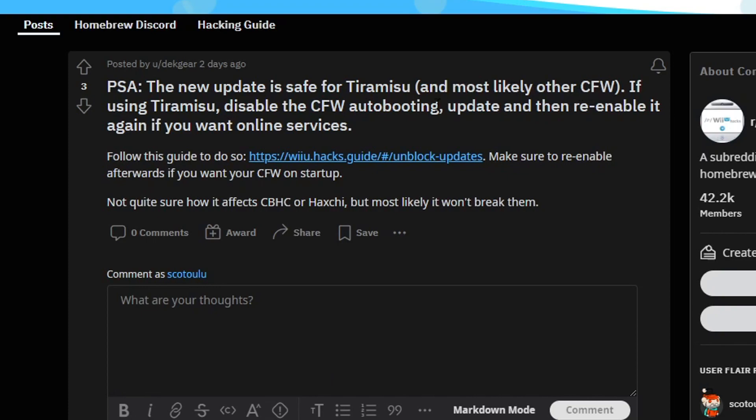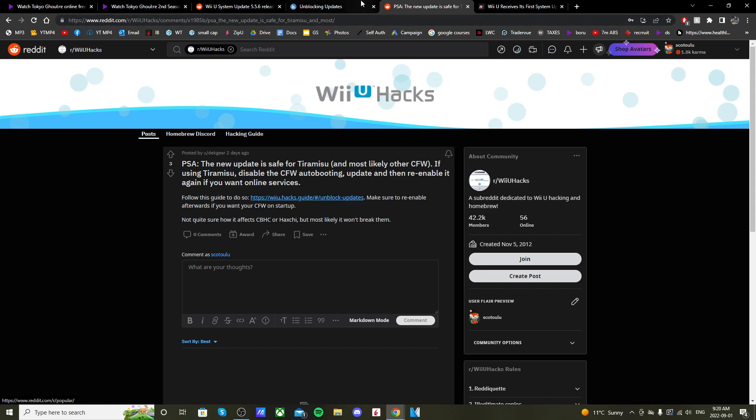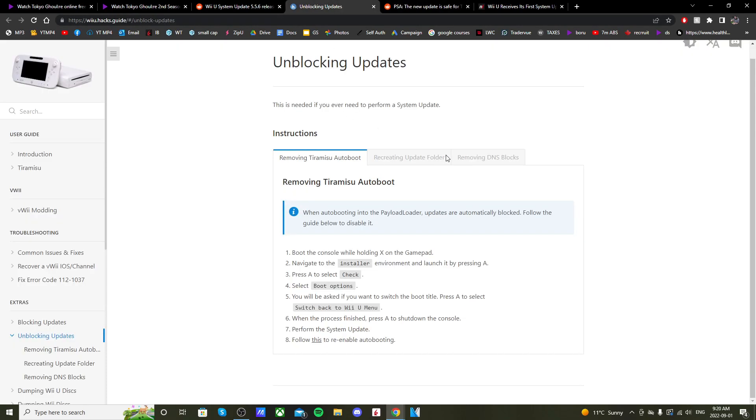Here's another post from DeckGear — a public service announcement: the new update is safe for Tiramisu and most likely other CFW. If using Tiramisu, disable the CFW auto-booting, update, and then re-enable it again if you want online services. I'll link this guide on how to unblock updates in the description.